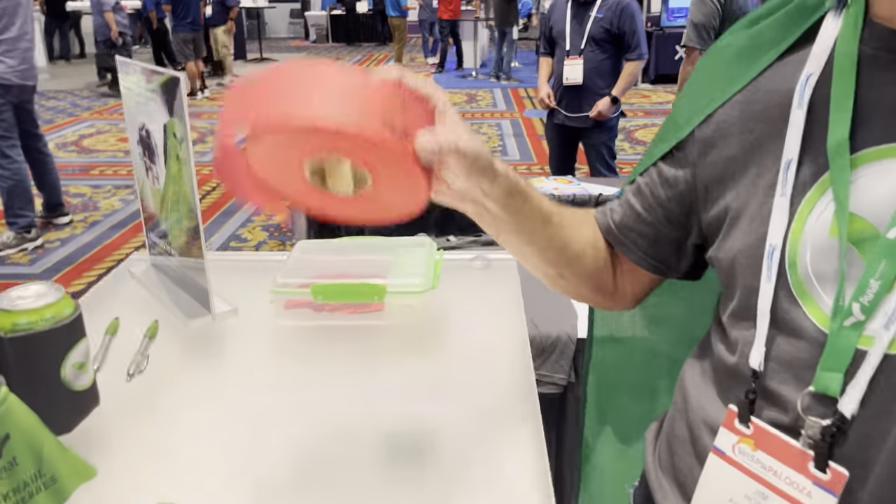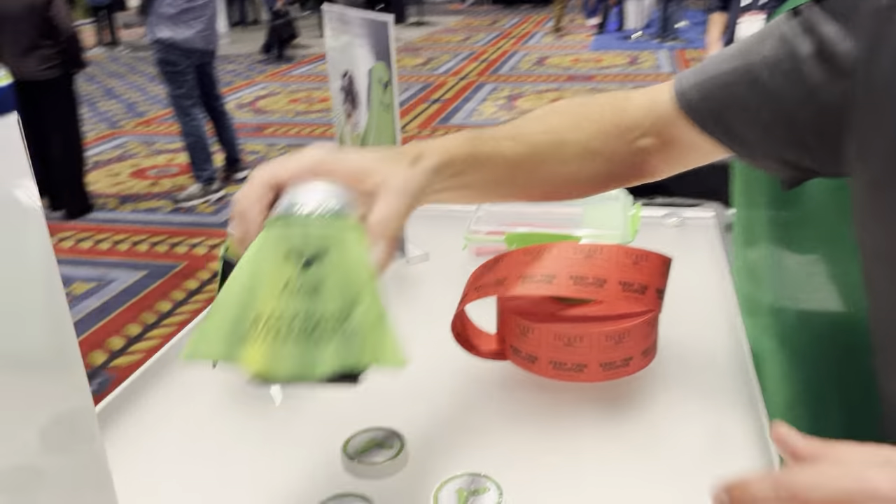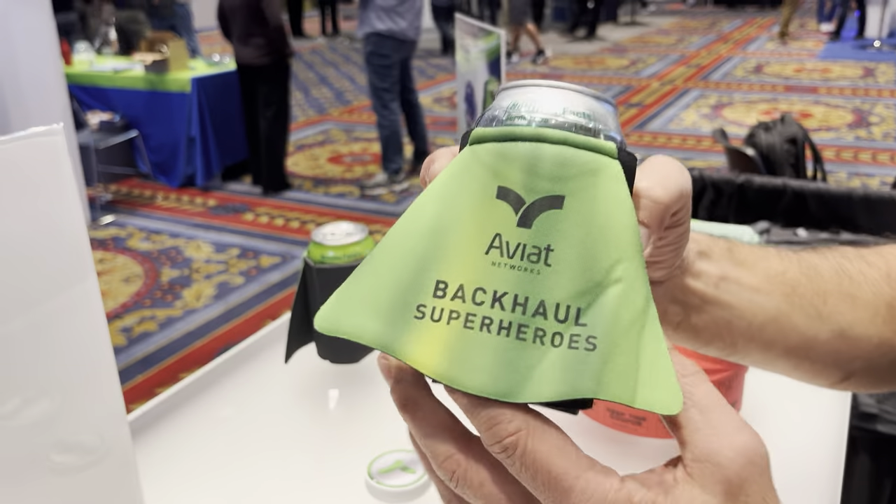Lastly, if you stop by the Aviat booth, we are giving away those scope alignment adapters, two per day throughout the show this week. We're also going to give away a multi-band XD link at the end of the show on Thursday. So stop in, get your raffle tickets. We've also got these really cool koozies for our superhero backhaul. That's what we're doing here at the Aviat booth this year at WISPA 2022. Stop by and see us.